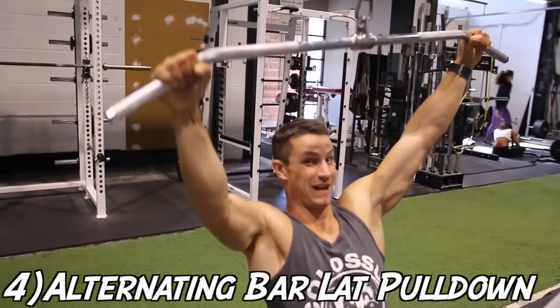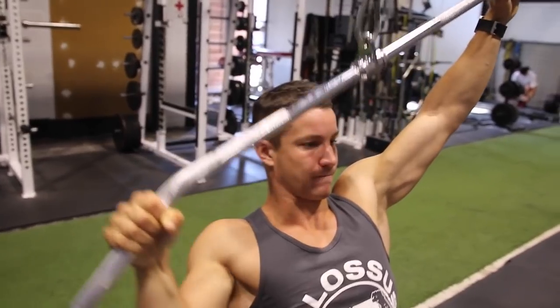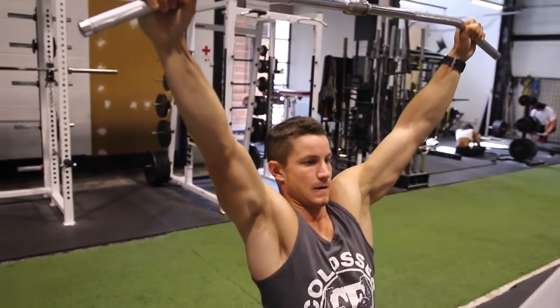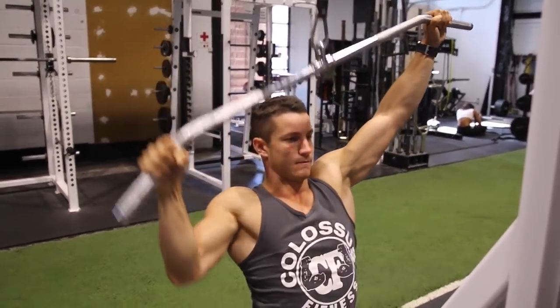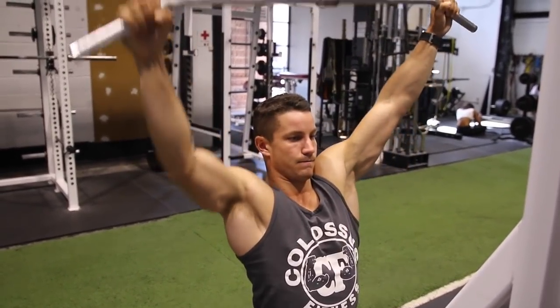Mind-muscle connection — this one is key. This is exercise number four, kind of a funky exercise you may not see too often. Mind-muscle connection is absolutely crucial here. You're going to make sure the arm at the very top of the movement remains straight throughout the entire movement, really squeezing those lats.